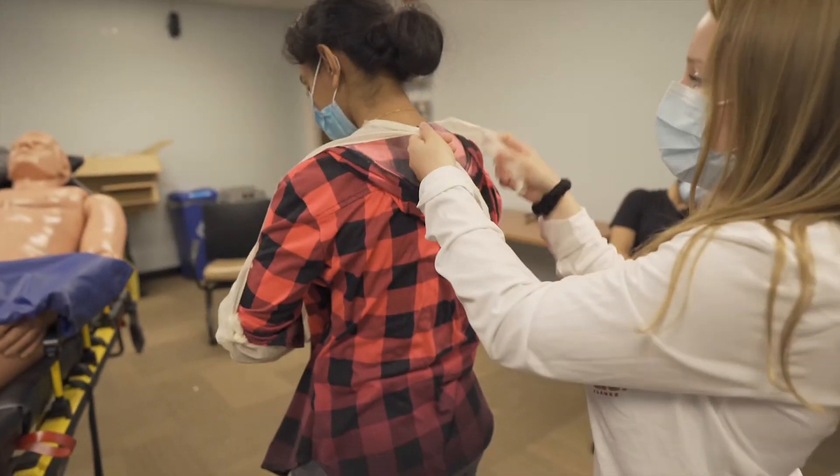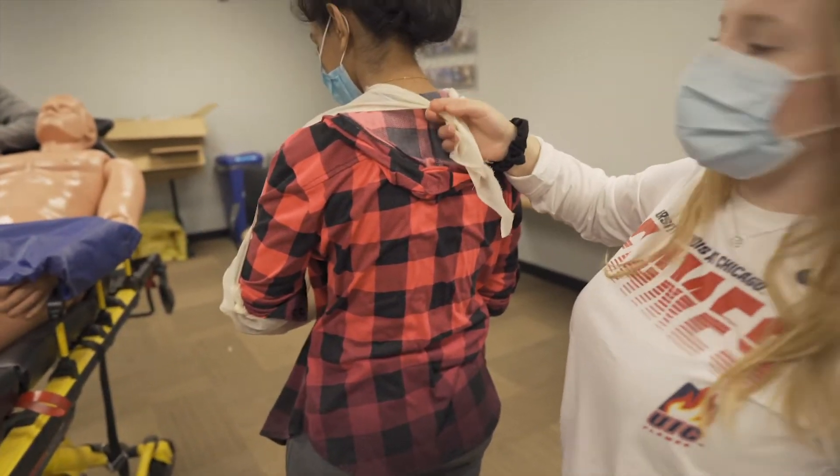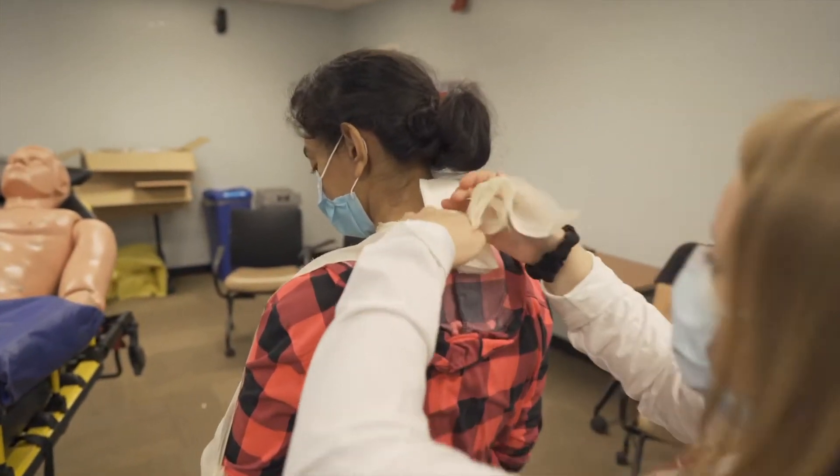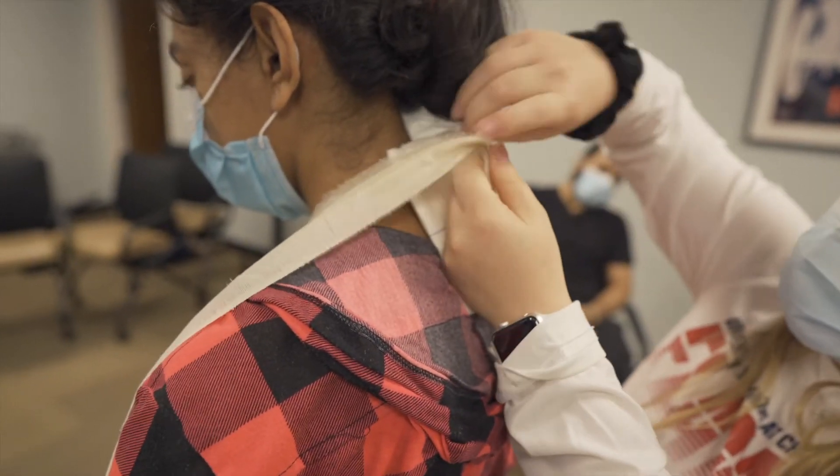Kimberly's going to go behind the patient and tie a knot. Then she's going to take a piece of gauze and apply it between the patient's neck and the knot to prevent any type of chafing.